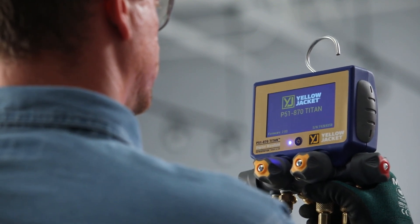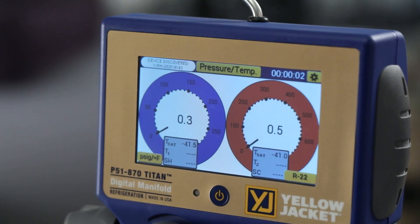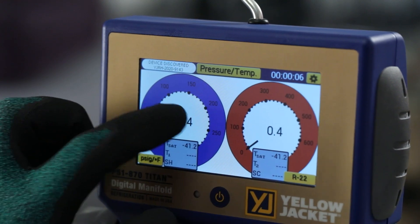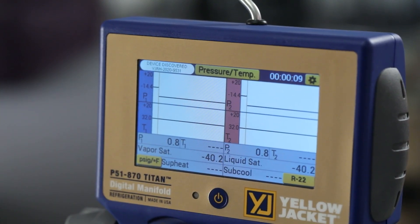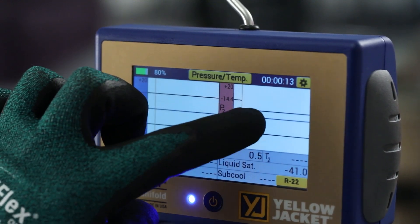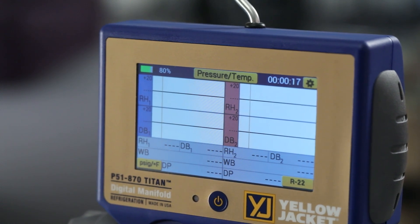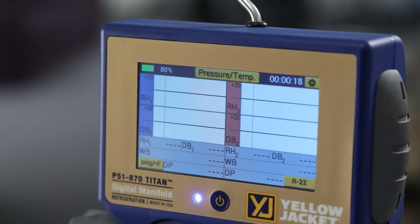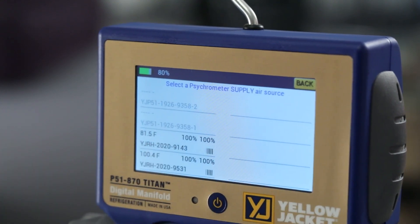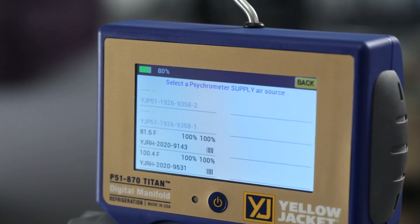Select Pressure Temperature Session. By default, the manifold pressures are displayed, but by tapping in the middle of the gauges, the app first brings up the pressure temperature line graphs. Tapping a second time changes the display to the psychrometric readings screen. To assign the psychrometer probes, tap on the gray box below the blue supply side graphs. A list of available Wide Jack Do psychrometer devices will appear.